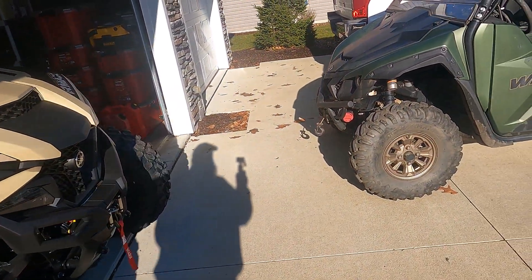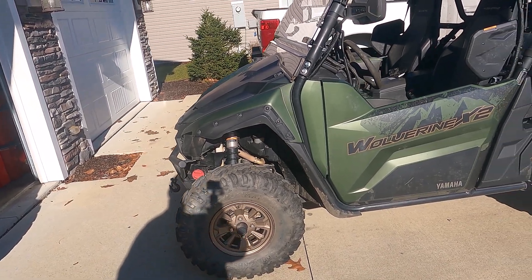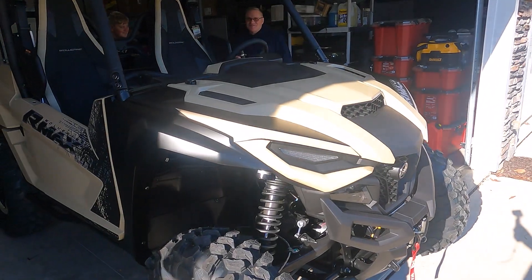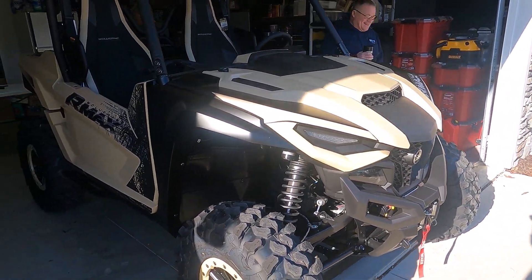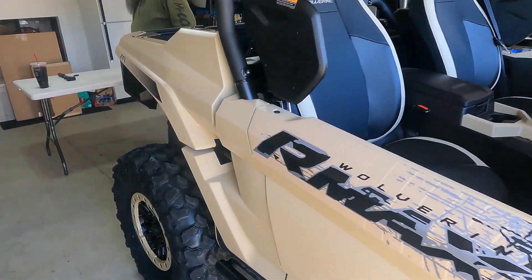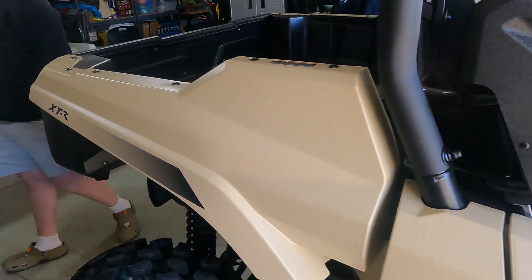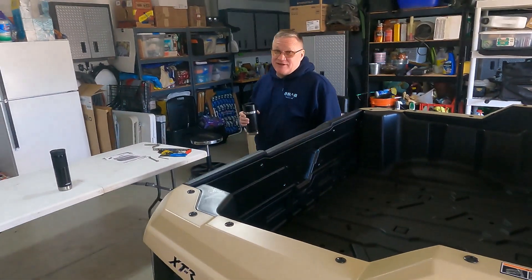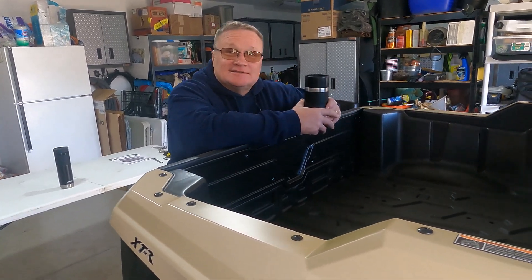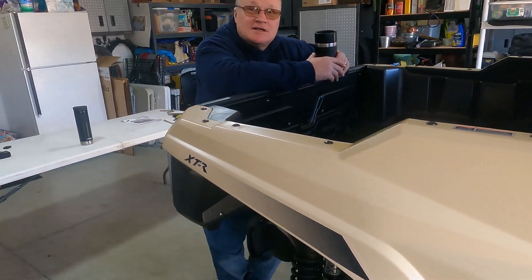This is what he's upgrading from — a Wolverine X2 850. It's for small people, so he rode that for a while and now he's got this big machine. The core four all have their Maxes, so with the new machine you've got to have accessories. Today's video is where he starts on accessories — he's got a whole laundry list of stuff to buy, but he's got a few things we're going to put on today.